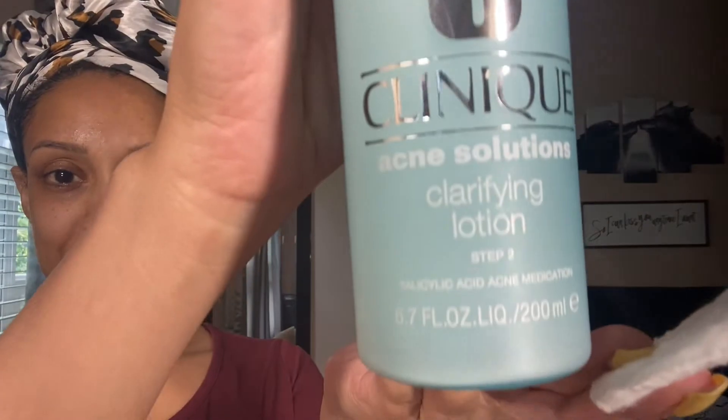Now that my face is rinsed off, I'm gonna move on to my Clinique Acne Solutions Clarifying Lotion, step two. I apply this to a cotton pad and then I just wipe my face. I love this stuff because it has always gotten any left-behind gunk or grime that my cleanser did not get — it always gets the rest of it.